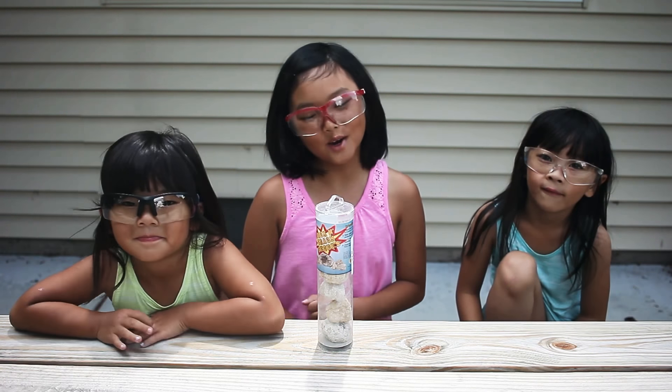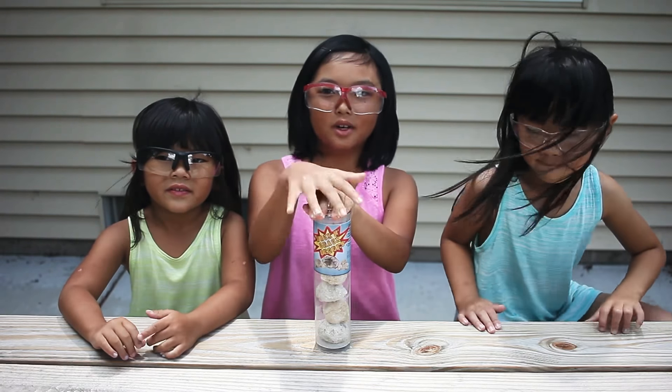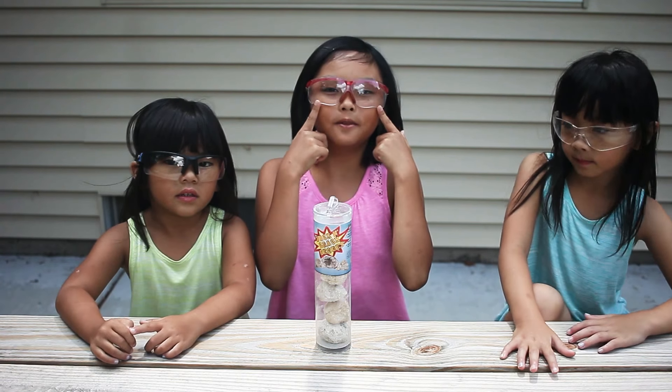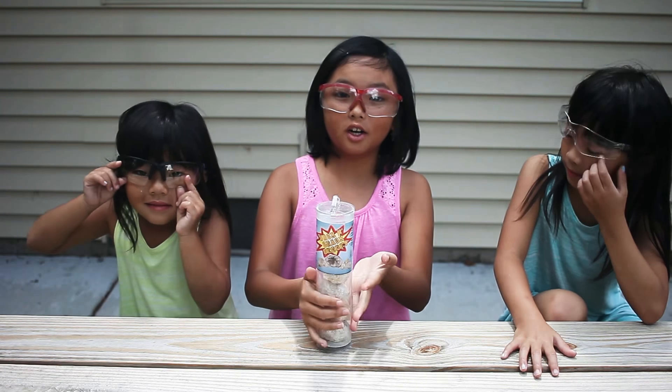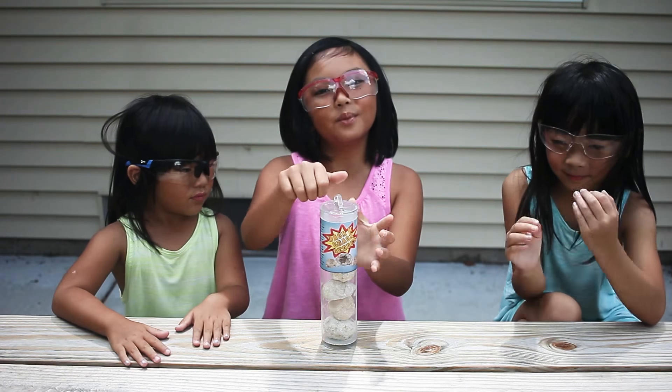Hey guys, today we're going to be opening some geodes and we're going to crack them open with a hammer. We got safety goggles for safety, and geodes are rocks that have crystals inside. Let's start opening.